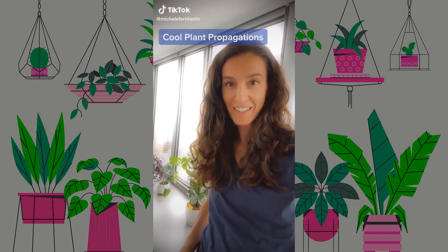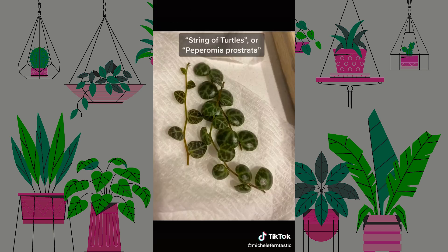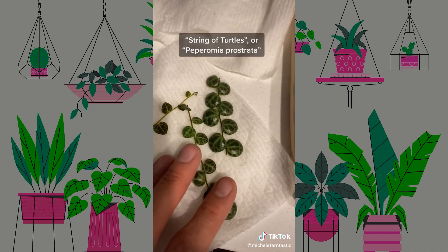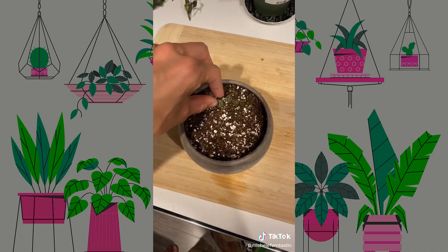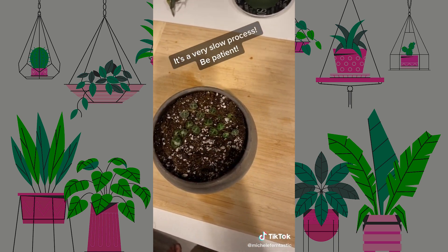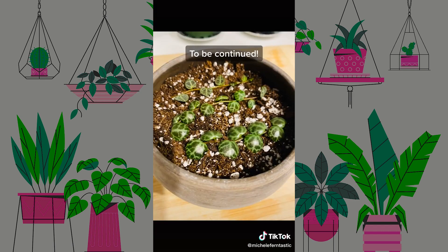Plants that have cool propagation techniques. One: the turtle plant. The leaves resemble the shells of a turtle. You simply cut off a strand into select pieces that fit your pot. Then you place each of these strands down onto the soil, and underneath each of the leaves, roots will form. Each leaf eventually will form its own string and will overflow out of your pot.